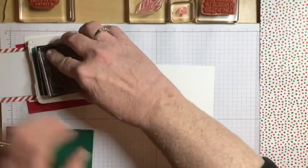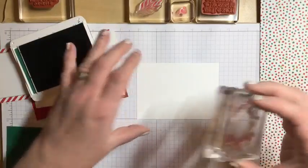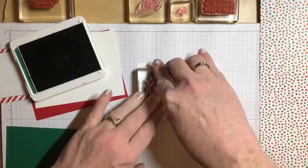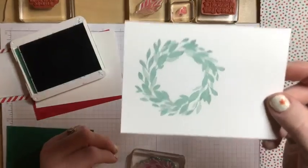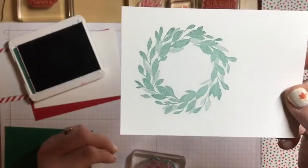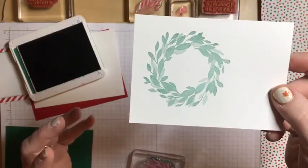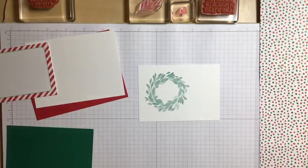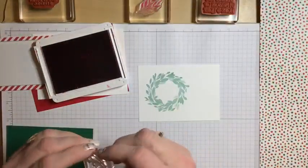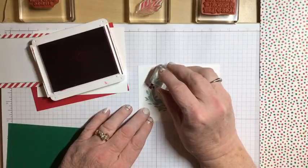I'm going to ink up my wreath and stamp it on the left side of my piece of white cardstock. It transfers the ink and you get a really beautiful image — you can see the different ink variations, darker in places and lighter in others. That's what a distinctive stamp does; it doesn't give you a super bold stamped image. Then I take my Real Red ink and stamp the three little berries directly right onto the wreath.